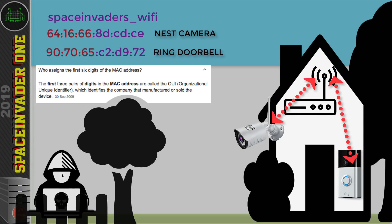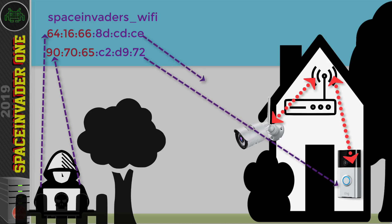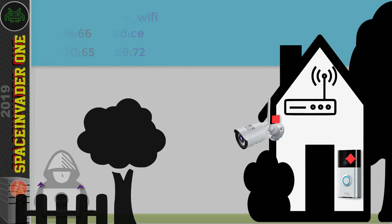From those MAC addresses it's really easy to identify which one is the security camera. Using the MAC addresses of the cameras, the attacker can perform a de-authentication attack. The attacker sends a signal from their laptop to the MAC addresses of all the Wi-Fi cameras, pretending to be your Wi-Fi access point and telling them to disconnect from the network. This keeps happening again and again until the attacker stops, and during the attack all of your CCTV cameras are blind.